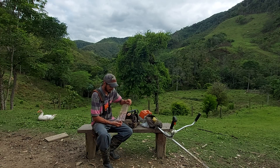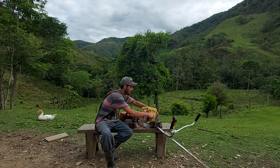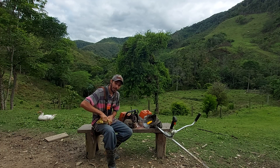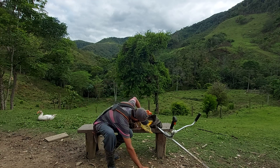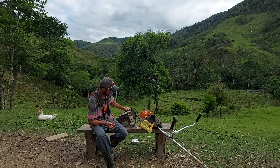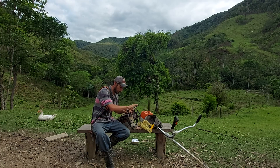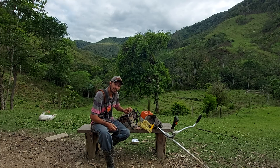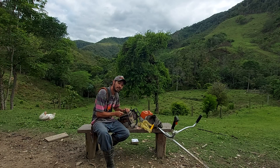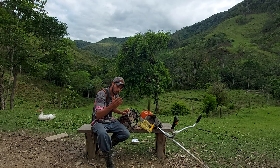Olá pessoal, tudo bem com vocês? Passando aqui hoje aproveitando que a gente vai dar uma ajeitadinha na motosserra — trocar uma peça, na verdade colocar uma peça nova — e aproveitar para atualizar vocês sobre nossas ovelhas que tinham desaparecido. Não passei aqui no canal pela manhã para atualizar sobre as ovelhas porque postei lá no Instagram ontem assim que as encontrei. Como vocês viram no título, a gente encontrou nossas ovelhas.